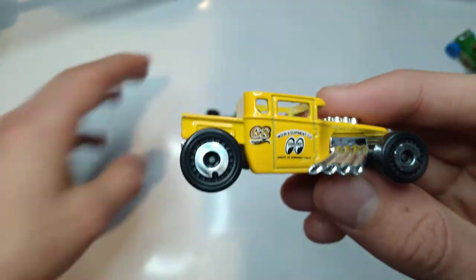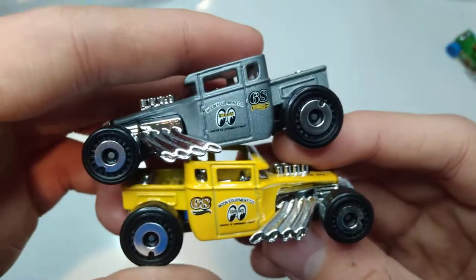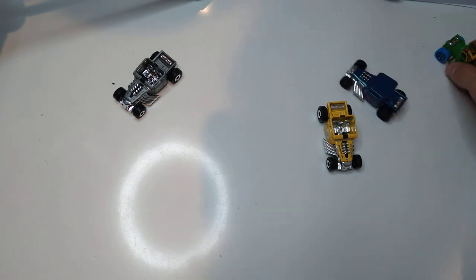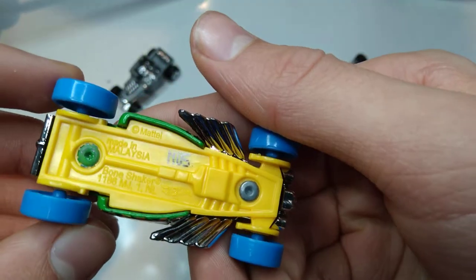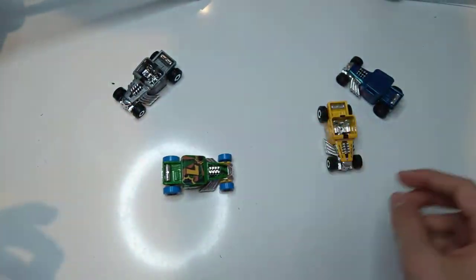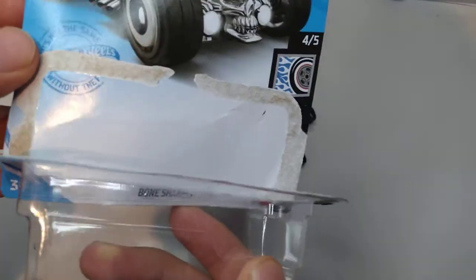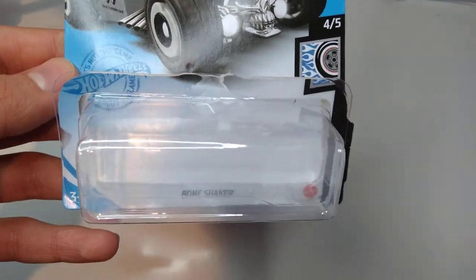And here's the yellow one. Which one do you like more — do you like yellow or gray? Please let me know in the comments section down below. Just opened up the 2021 newest edition of the Bone Shaker. Please subscribe and I'll see you in the next one. Goodbye!